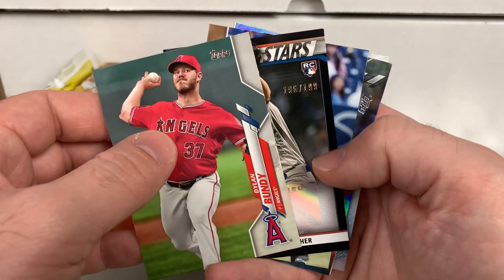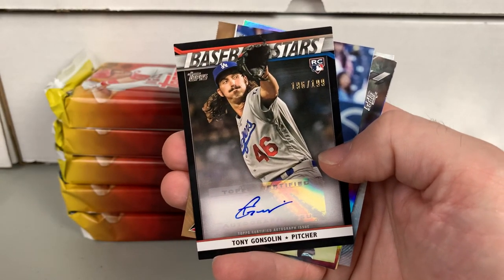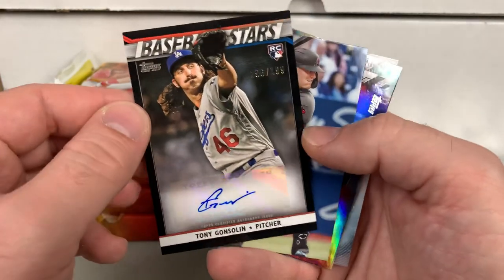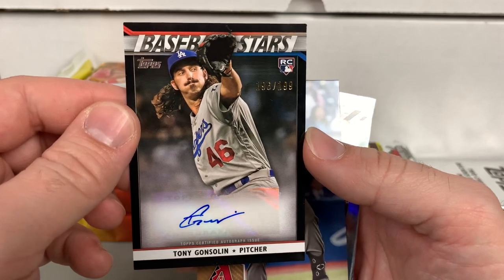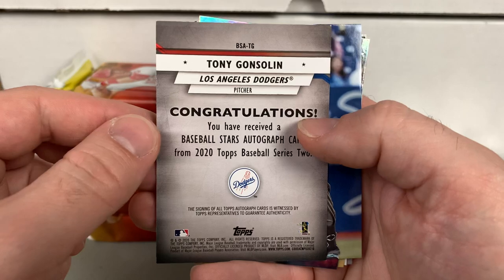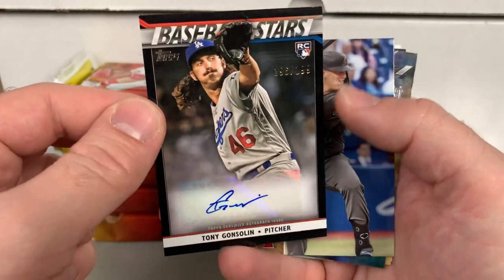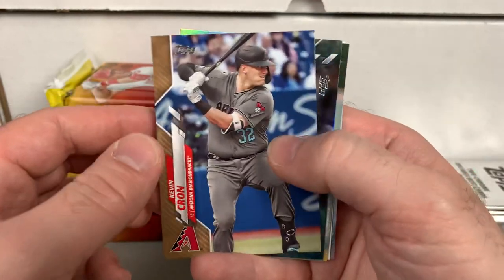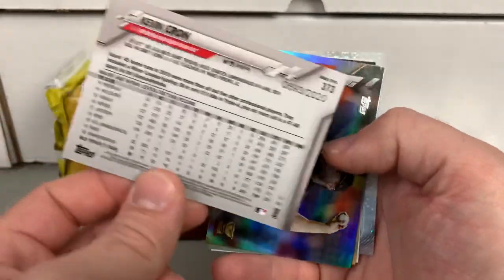Here's our autograph, and it is Tony Gonsolin — Dodgers pitcher. It's black, numbered to 199. Sticker auto, Baseball Stars. Not the number one autograph you'd be looking for at all. There are some unbelievably awesome autographs you can get in this product, but they are pretty difficult. So I never expect much out of the autograph.